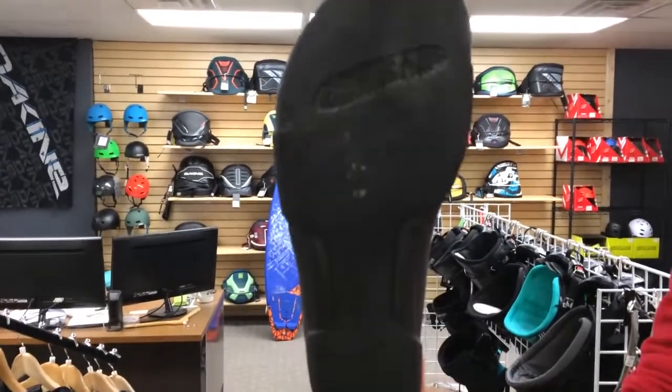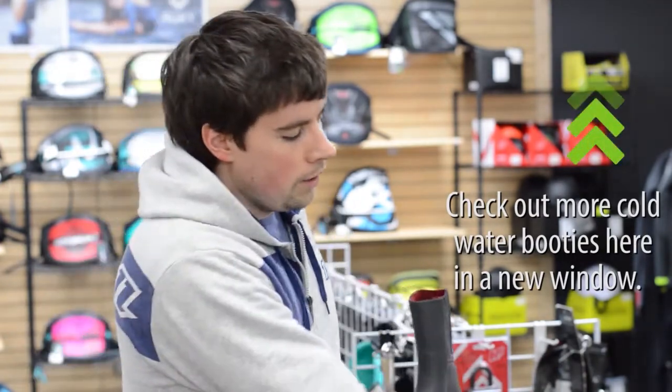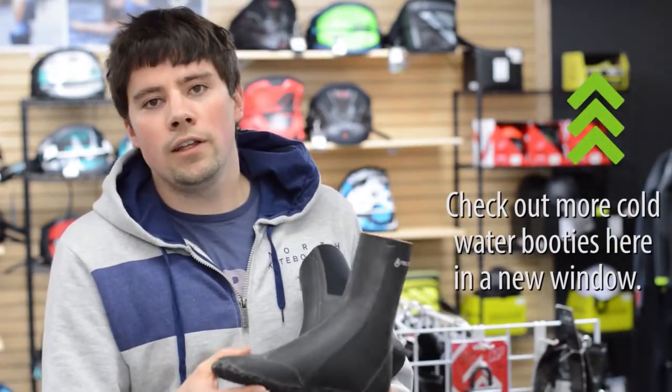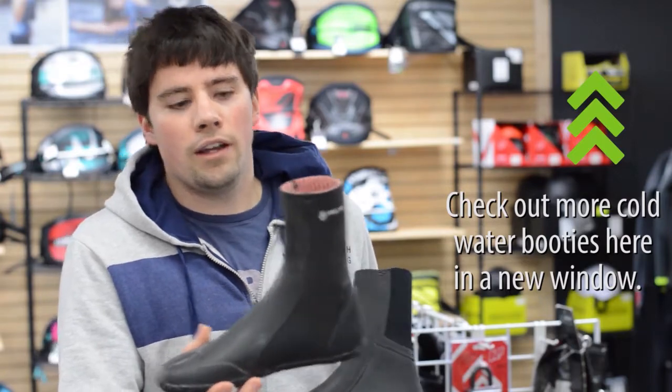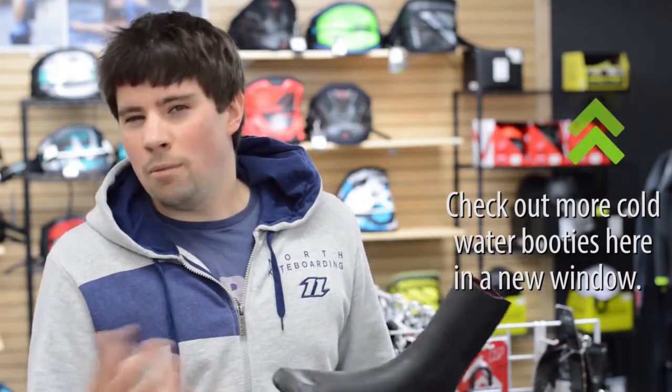This is a 2.5 millimeter bootie, whereas the NP Elite is a 3 millimeter, and with their lining, that is going to feel warmer. So if you want the warmest, thinnest boot, I would recommend going with the NP Elite — this comes in at $84.95. If you want something thin, still fairly warm, and probably a little bit more durable, go with the Ballistic Sock, which comes in at $79.95.